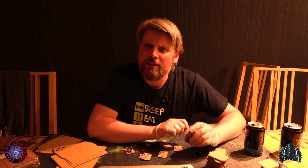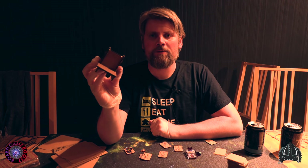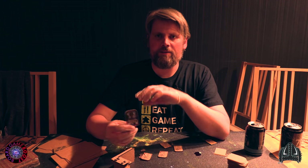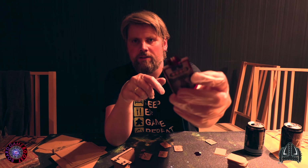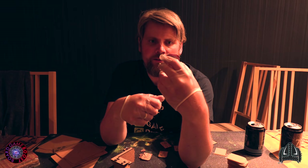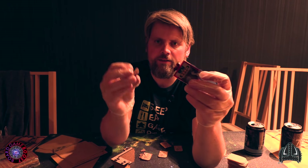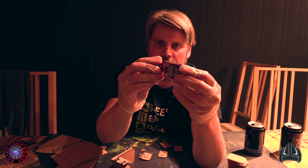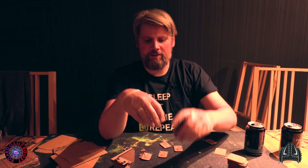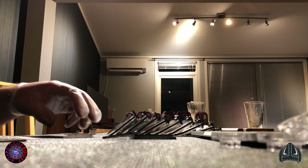I almost forgot one thing from the Battlestar Galactica kit — it comes with this tool here, and you have to assemble it. It doesn't look like much at all, but the reason is for these figure stands — they are mounted on a stand, and there is one stand for each character. You don't take them in or out, and that's quite cool. But for each of these you have to put this piece on, and to do that it requires quite the force. You have to actually press as hard as you can on to this figure. That is very prone to breaking, but this is why you have this tool here.